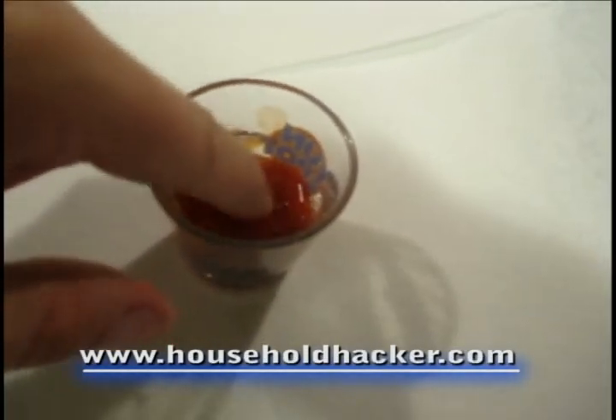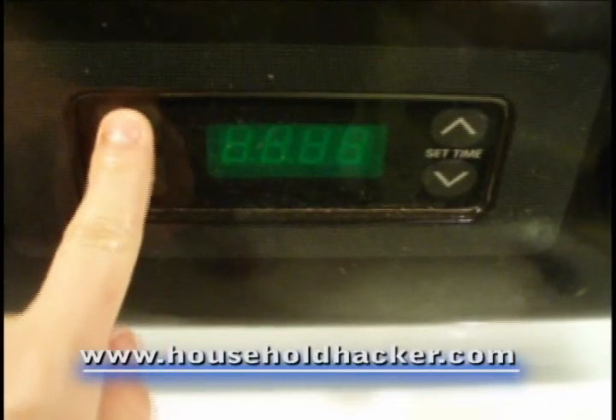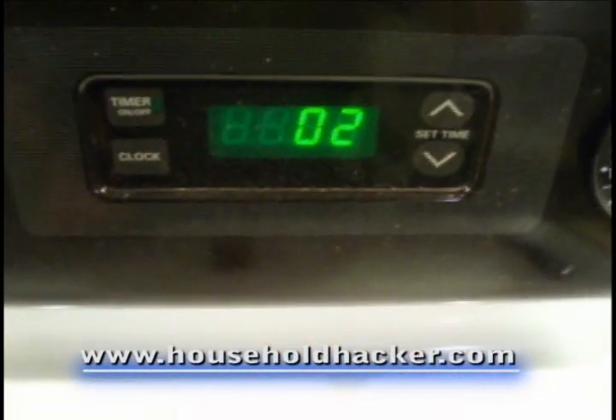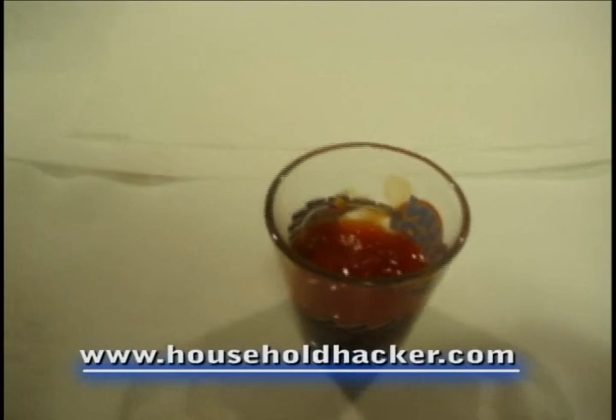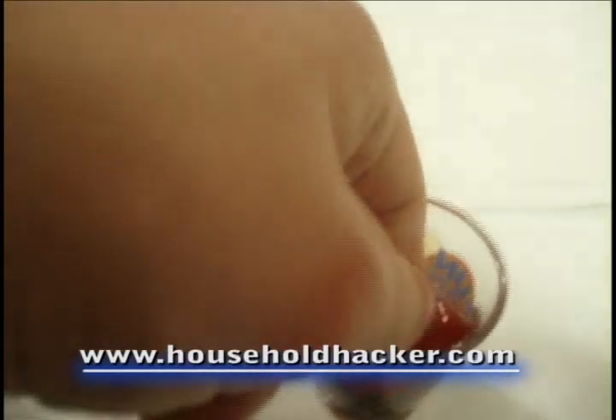You might have to get your finger a little dirty for this — if that bothers you, wear a glove. Next, set a timer nearby for two minutes and walk away. After the two minutes has elapsed, remove the penny from the ketchup and put it directly into a paper towel or napkin that you have nearby.